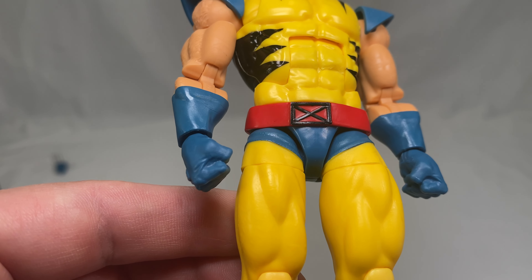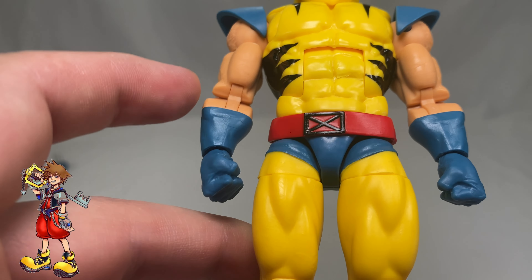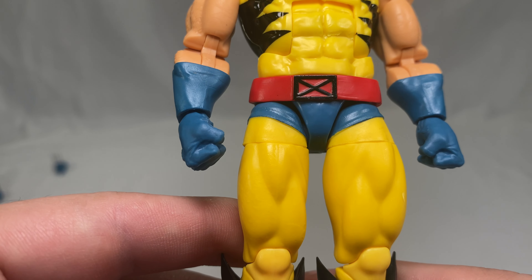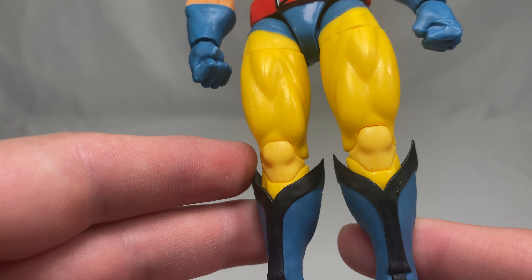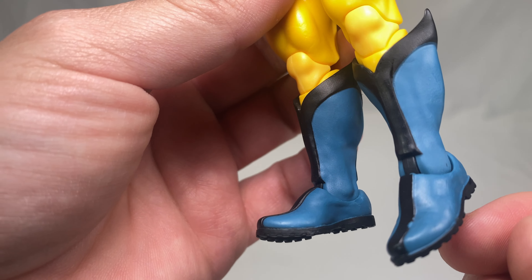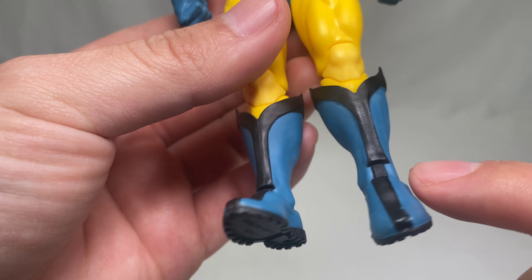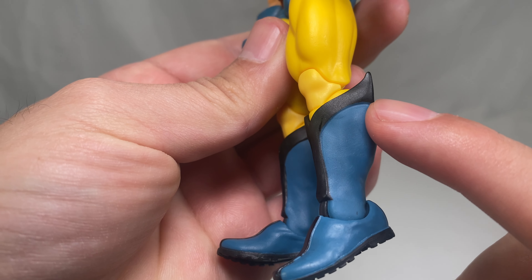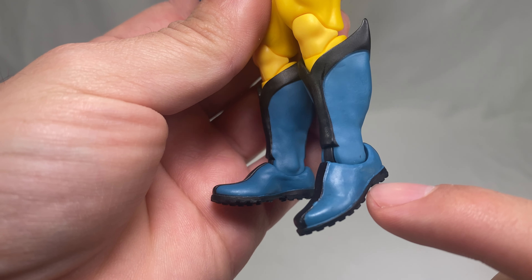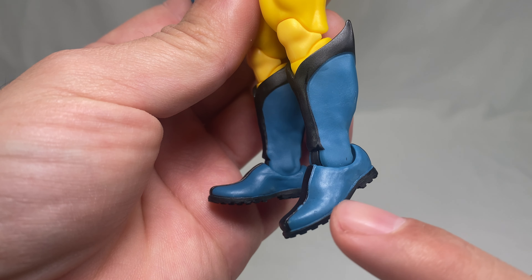Taking a further look at the belt — there's a nice X-logo with red accents, very clean and simple. The shorts have a nice blue. Moving down to the thighs there's musculature, then down to the boots which look very clean. The paint apps are more of a matte color down here but it looks great — very clean, and it looks like we've got some tread on the actual feet.